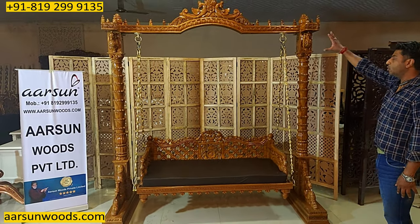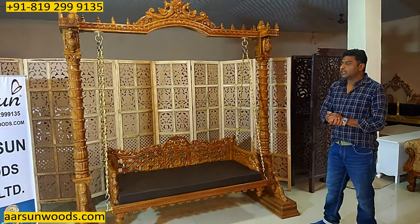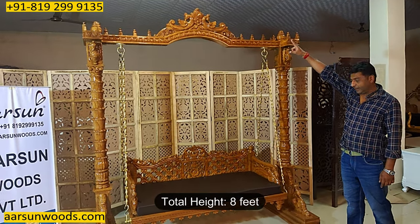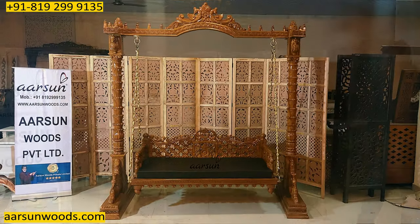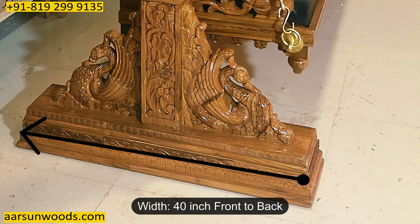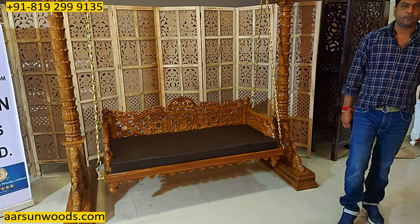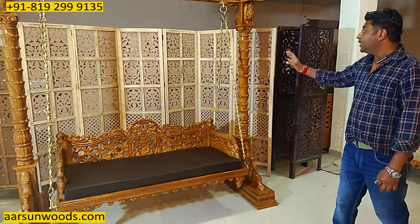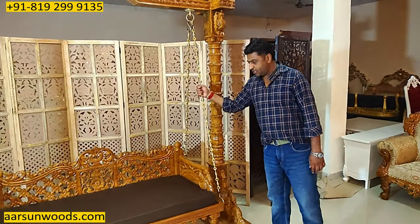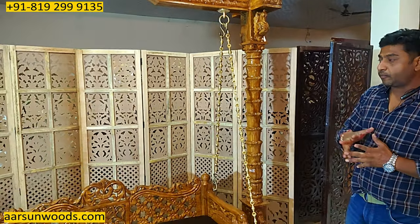This is all solid teak wood — the pillars, the top part, the bottom area, the flowers, the leaves, the peacock design — everything is wood. No ply, no MDF, no pressing, nothing. The total height is eight feet, it covers seven feet area front to back, the pillars cover 40 inches, the seat is five feet outside, and it has a solid brass chain that can easily hold 250 kg of weight.